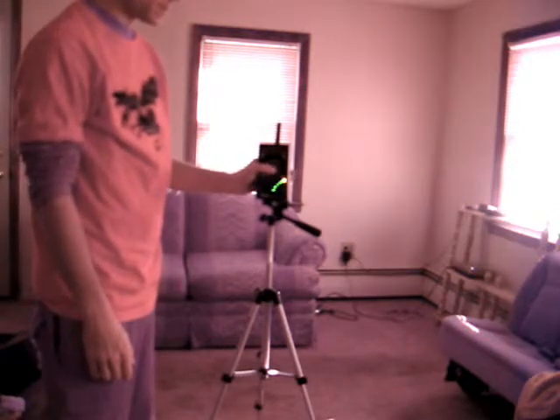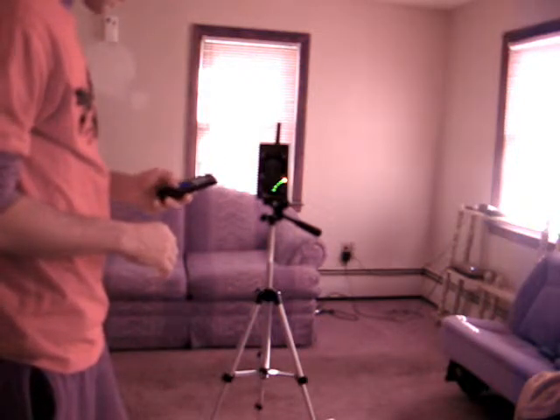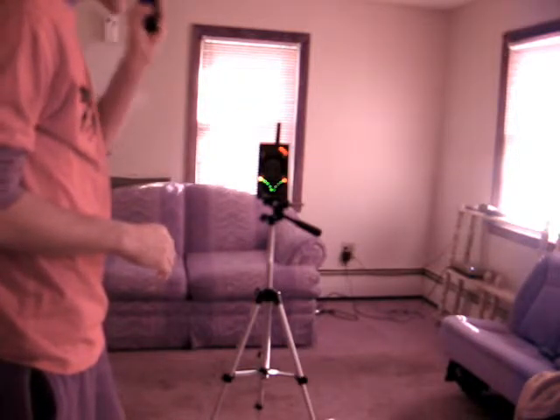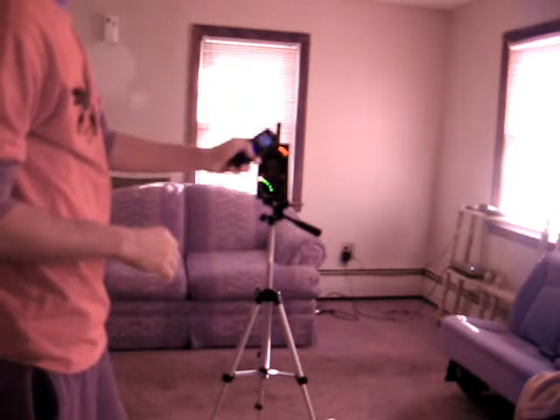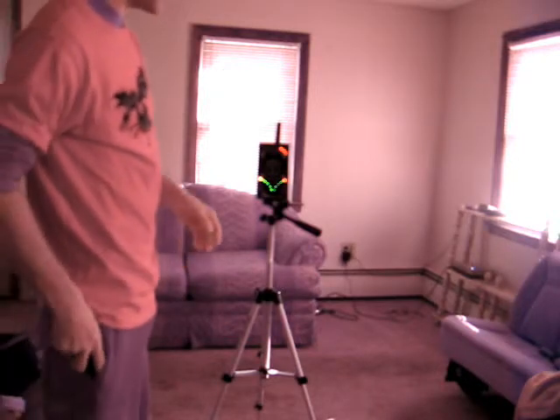And then it's also got radio frequency mode. As you can see, it's picking up the radio frequency on the top from me making a phone call. So it does pick up radio frequencies too.